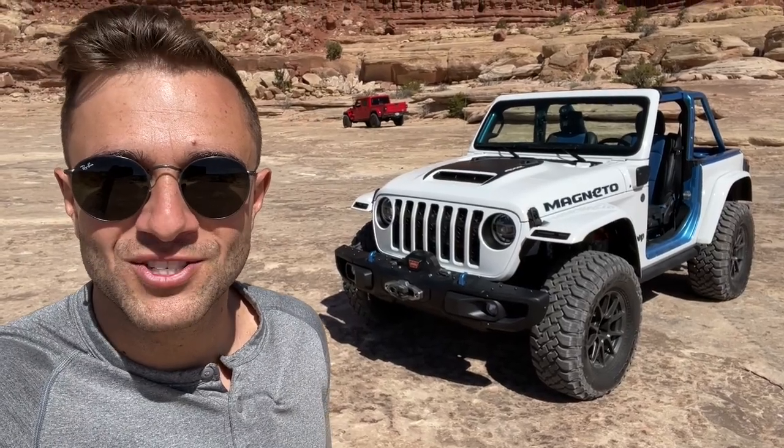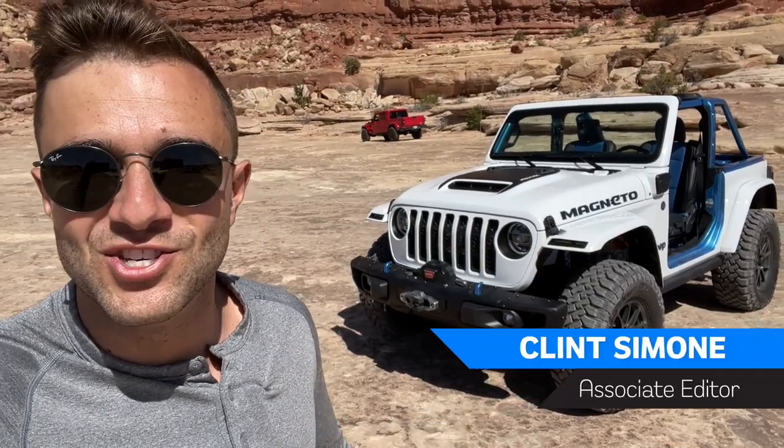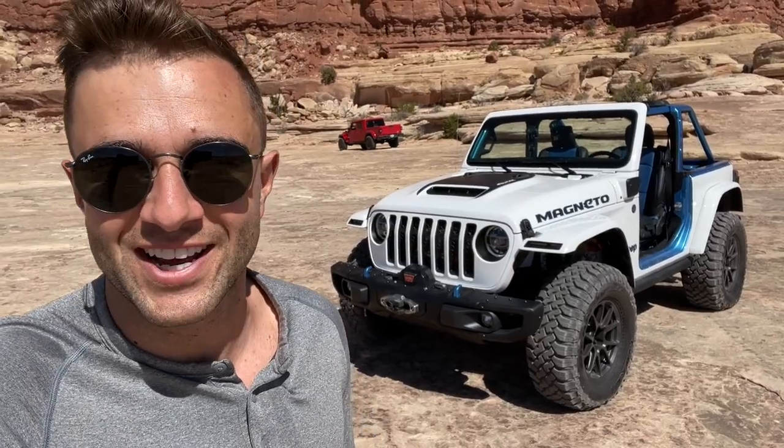Hey everybody and welcome back to the Motor One channel, where today we're getting our first drive opportunity — a first quick drive of the Jeep Magneto Concept car. It's all electric and has a six-speed manual. Let's go check it out.